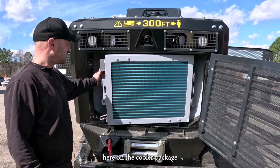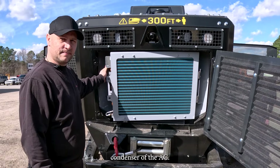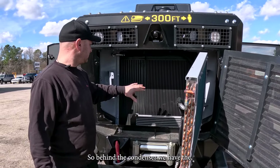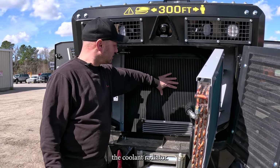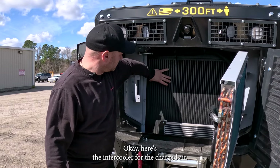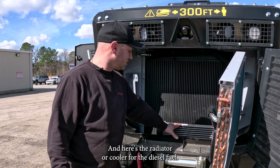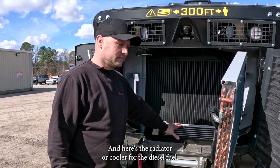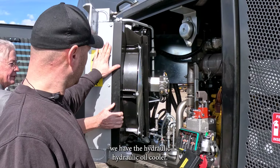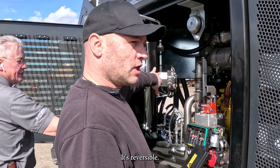Here on the cooler package, that is the condenser of the AC. Behind the condenser, we have the coolant radiator. Here's the intercooler for the charged air, and here's the radiator or cooler for the diesel fuel. Here we have the hydraulic oil cooler. It's reversible.